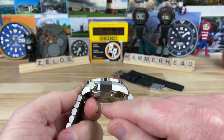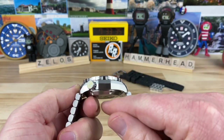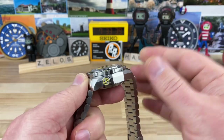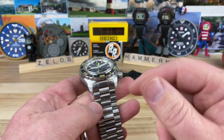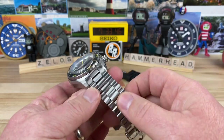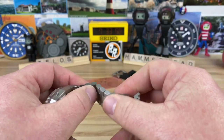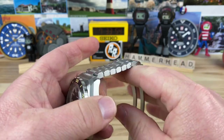The thickness, measured from the case back to the very top of the crystal, is about 17.5mm. Case back to the top of the bezel is around 16.5mm, so about a millimeter of that is the double-domed sapphire crystal with AR coating underneath. The lug width is 22 millimeters, and the bracelet is a non-tapering multi-link. The links are short, so they're going to hug the wrist really well.